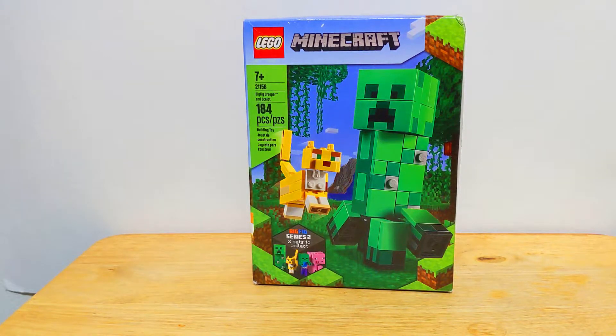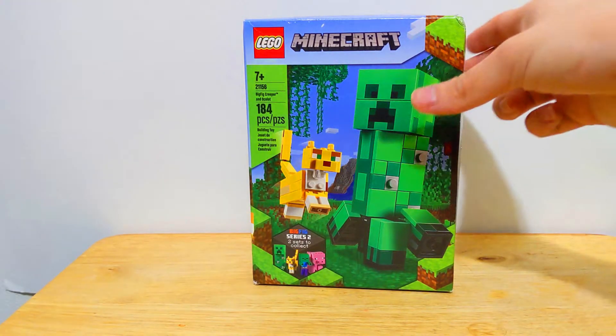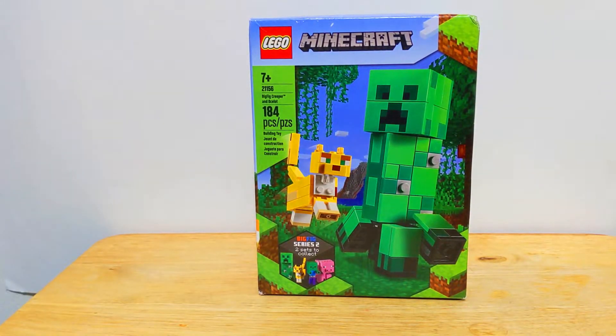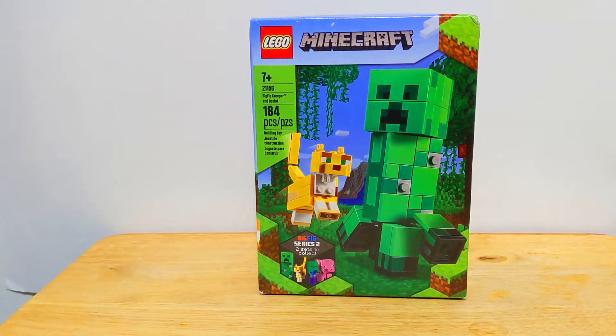The other ones had mobs as well, but they were more like side characters. These have two mobs which can be their own individual standout set. But for this one, I think the main thing you're going to want to get is definitely this Creeper. Looks very nice, a pretty good build. A lot smaller than I thought, but for the size of it, I think it's very good. We'll take a closer look at these.